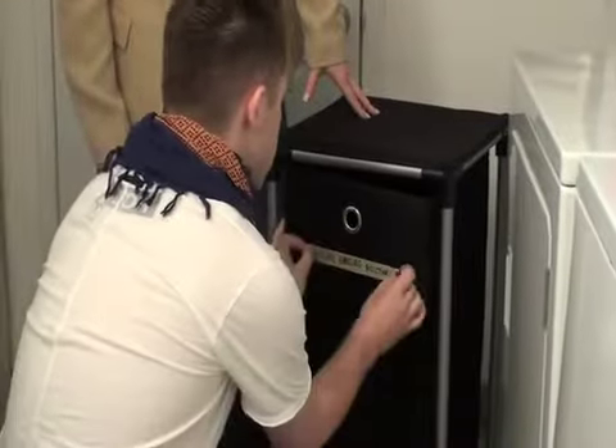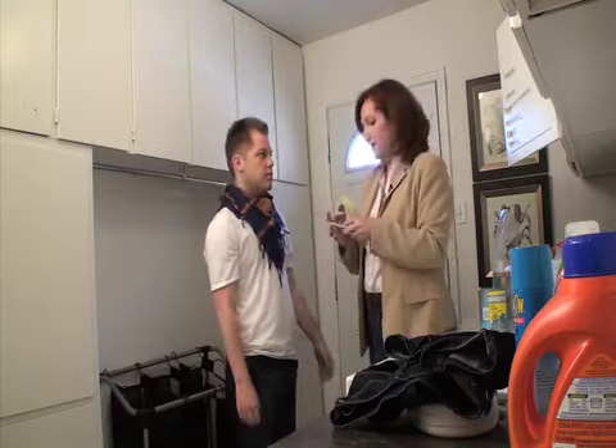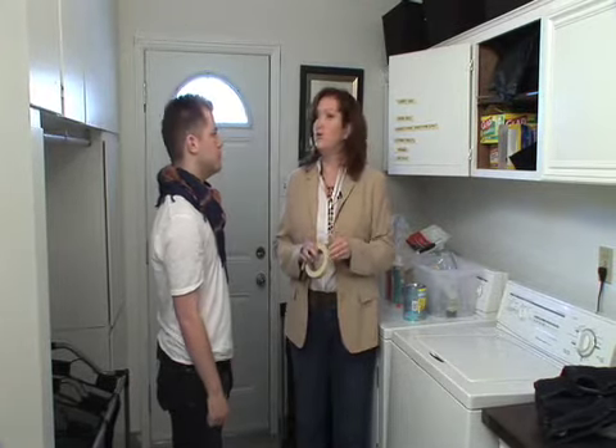And then we put the picture-hanging accessories label just right here. I use masking tape and just a Sharpie because it's fast and it's efficient. And if you want to pretty it up, you can use a label maker or ribbon with a labeler as well.